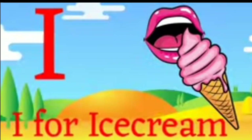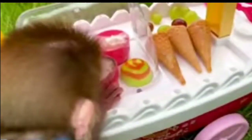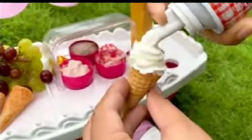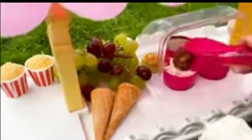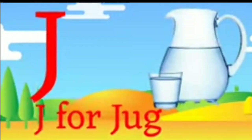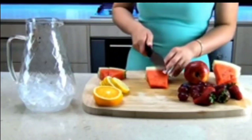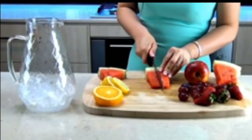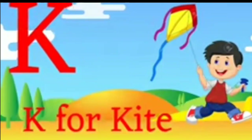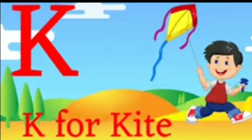I for ice cream. J for Jack. K for kite, K for kite.